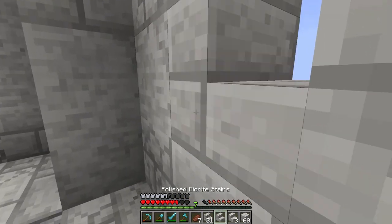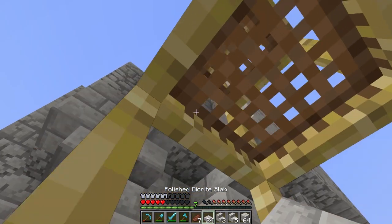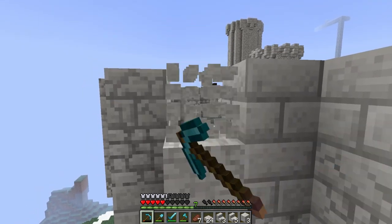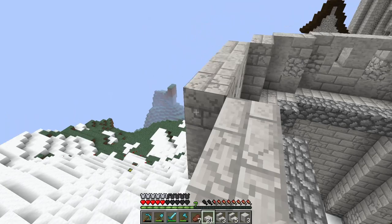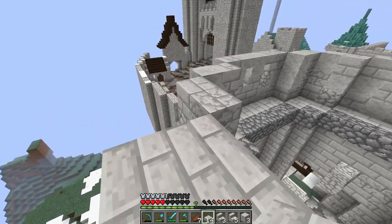Got that done. The good thing about smooth quartz is it also has stairs. I need to add the variation for these stairs so it's a little more randomized, like the actual block. Then let's go back up to the top and add a little trim of polished diorite slabs around the top — just like so.